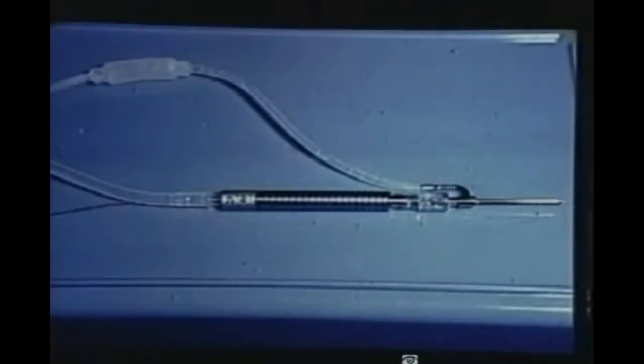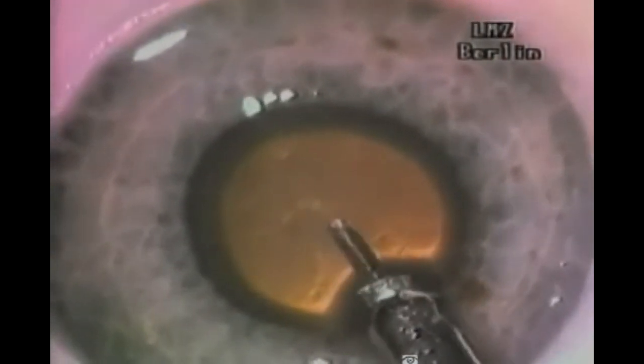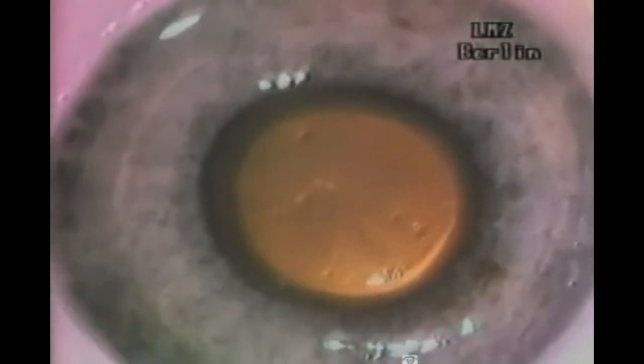In this next video, you see a 1mm micro-ophthalmic probe which was developed for laser FACO. The core of this probe consists of an optical fiber surrounded by an irrigation aspiration sleeve. In this human cadaver eye, you observe the actual simultaneity of laser radiation, irrigation, and aspiration demonstrated for the first time.